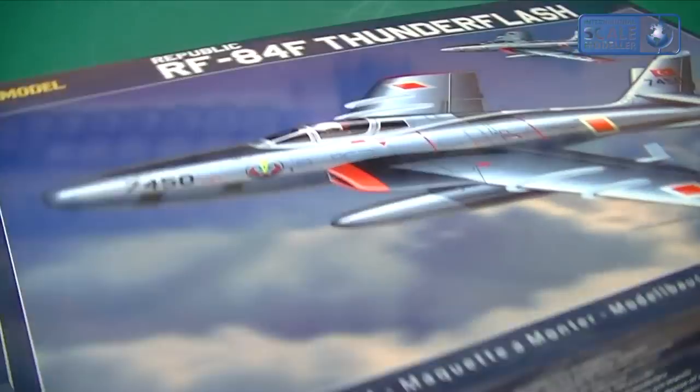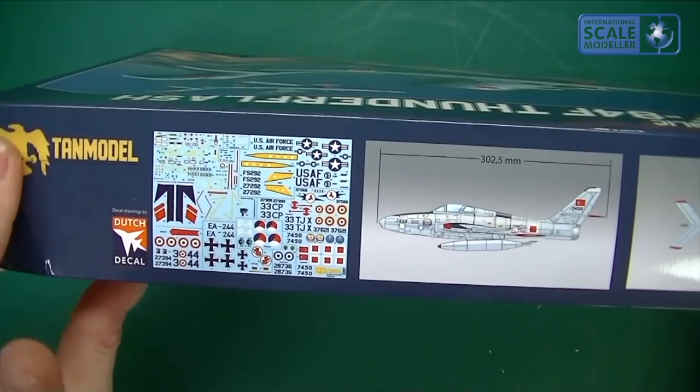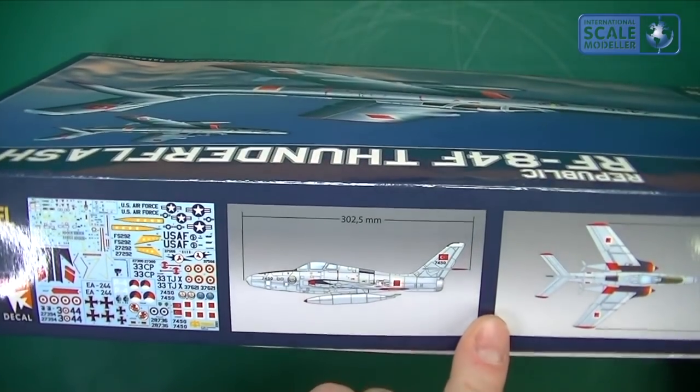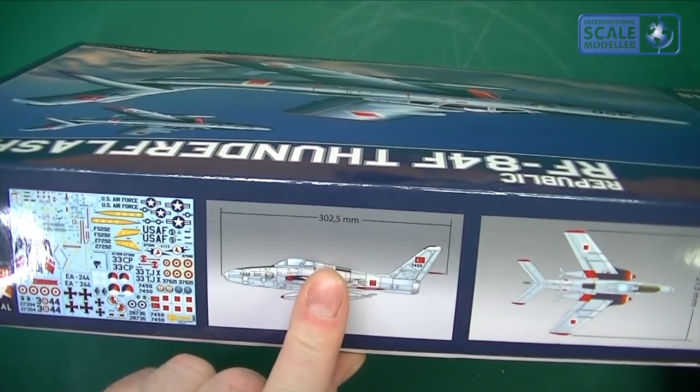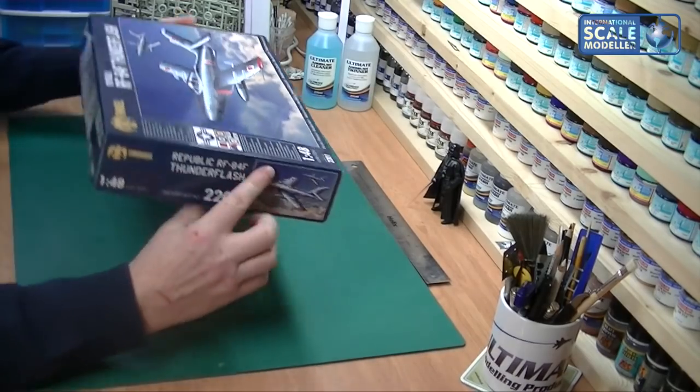On the box itself it says skill level three, and as you can see there's a picture of the decal sheet and the size of the model when it's made up - 302 millimeters and 213 millimeters - so not a massive kit but a nice size.